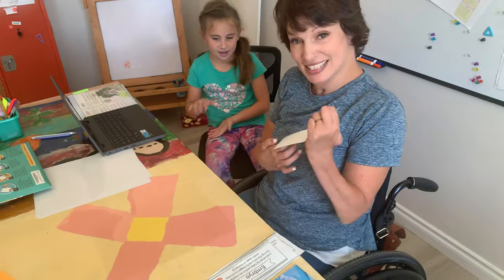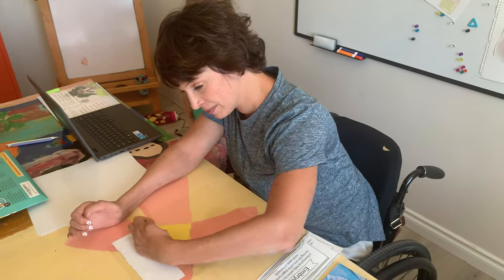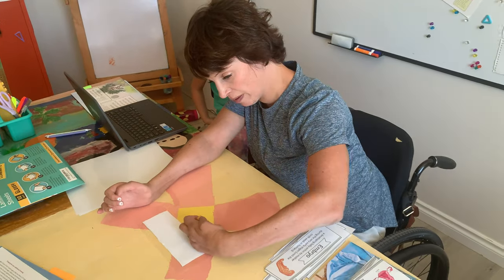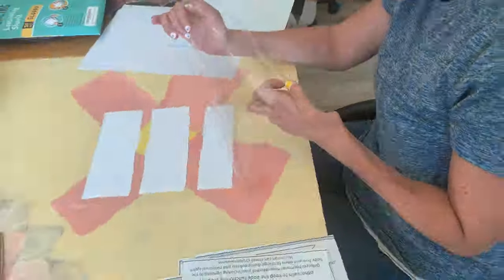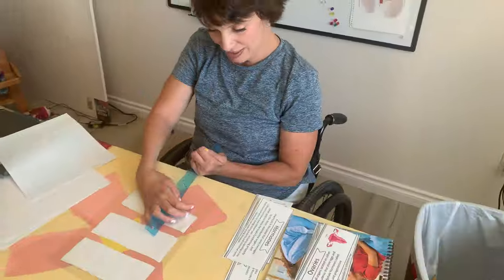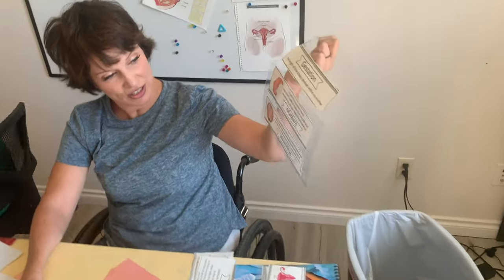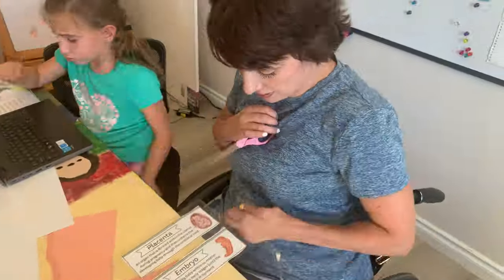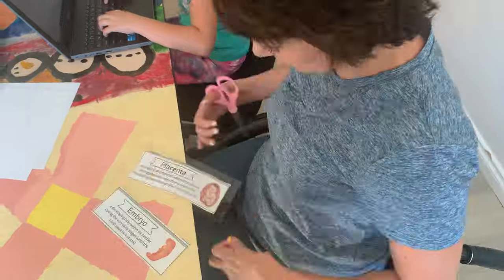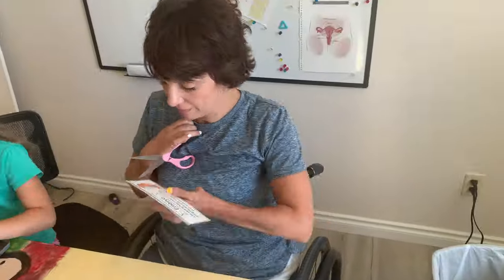So we're going to go with the placenta card. I'm not doing it at the very edge because there's a good chance my top laminating sheet won't match that properly. Ta-da! Gestation, embryo, placenta.